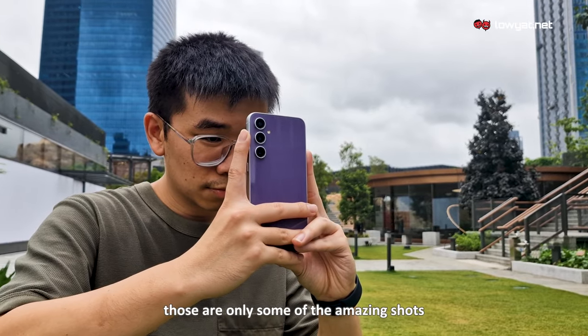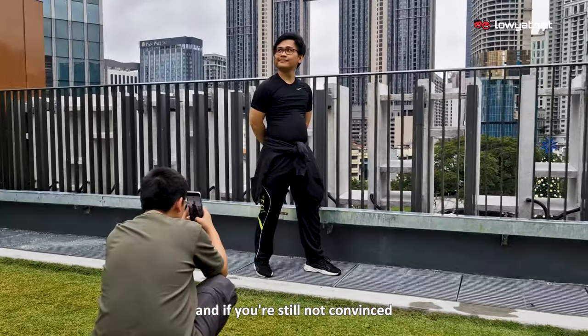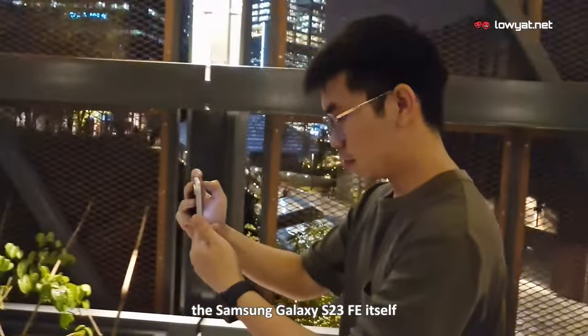Those are only some of the amazing shots the Galaxy S23 FE is capable of. And if you're still not convinced, then guess what? Most of this video was shot on the Samsung Galaxy S23 FE itself.